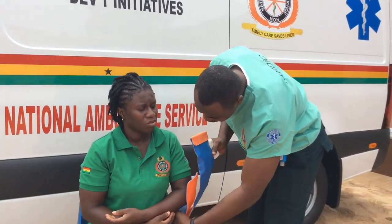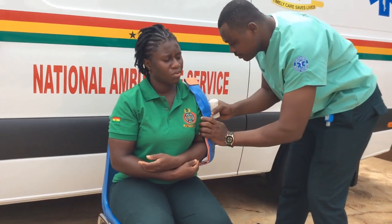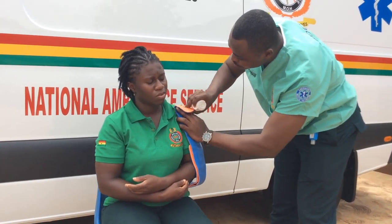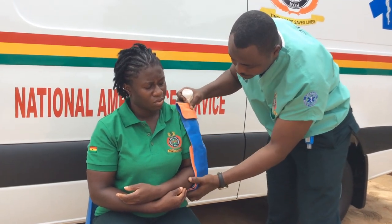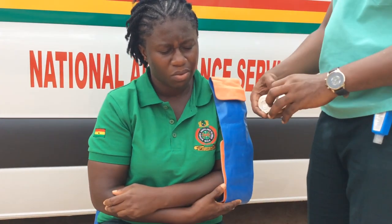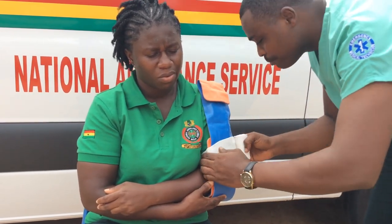So first you place it there. You realize you have to break it down this way. Then you support it, and at this point we bandage — so you start bandaging.